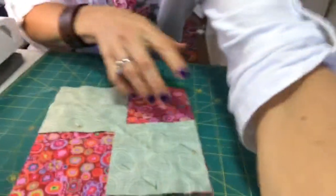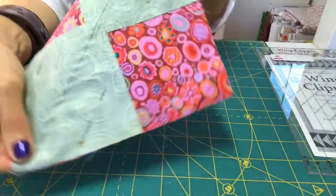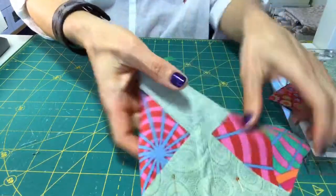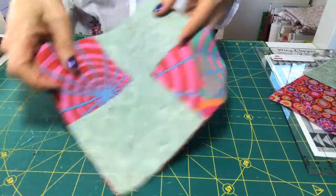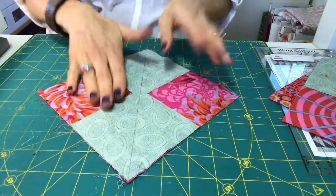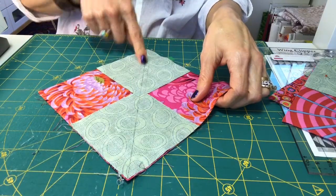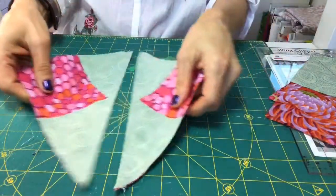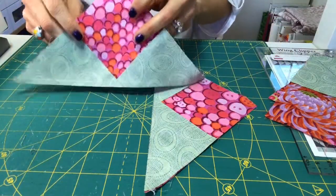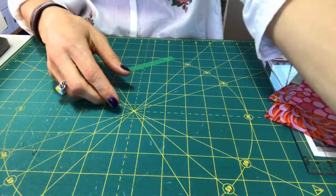Now we've got it sewn on both sides. What I like to do at this point is take my pins out and give it a press so it lays flat. Here's an example I had done before — here's what it looks like after you give it a press, nice and flat. I like that because when you go to cut it apart, you're going to cut right on that black line you drew. So you simply lay your ruler on that line, use your rotary cutter, and cut it apart. Now you're going to have two pieces — that's what they need to look like at this point.